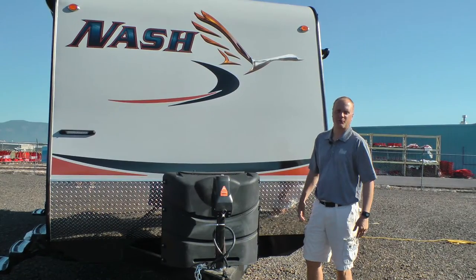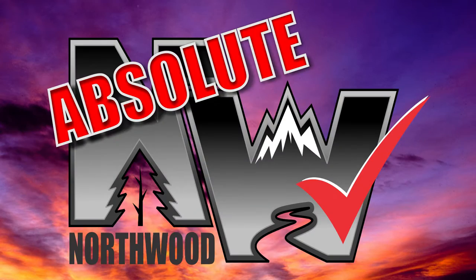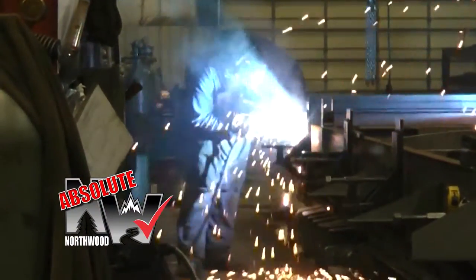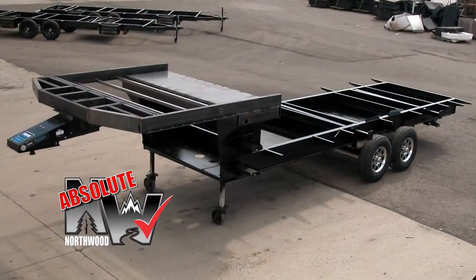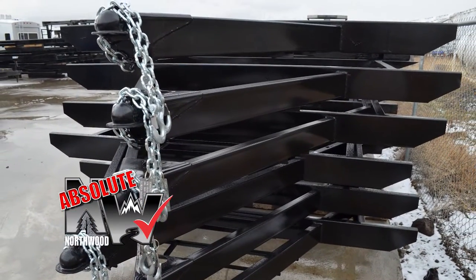Let's take a quick tour of this Nash 24M. First off, this unit is 100% Absolute Northwood. When we say Absolute Northwood, you will know you're getting a Northwood-built structural steel off-road chassis that's independently certified by a third-party testing lab using Aerospace Interference Grid technology analysis.